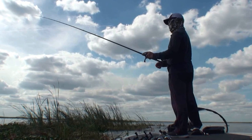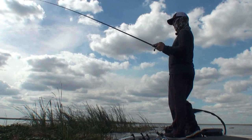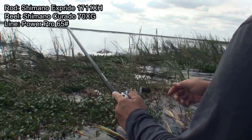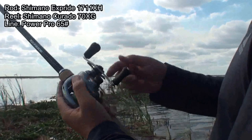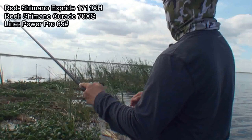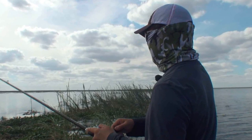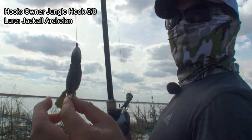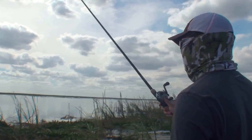I'm trying to figure out what they're doing. The way to catch them in Florida is always punching. So I picked up this Shimano new X-Bride 7-11 extra heavy rod with the Curado 70XG, Power Pro 65-pound test line, one and a half ounce tungsten with the orange jungle hook — 5/0 — with the Acheron by Jackal. I like this color; it matches with the weight.